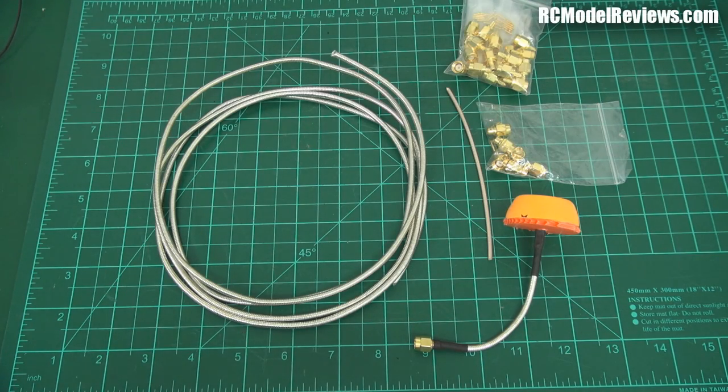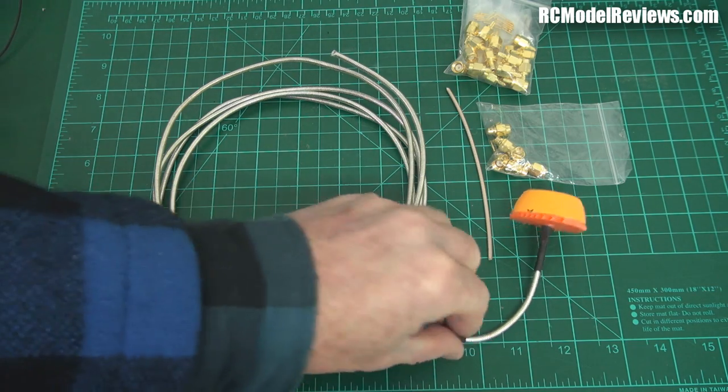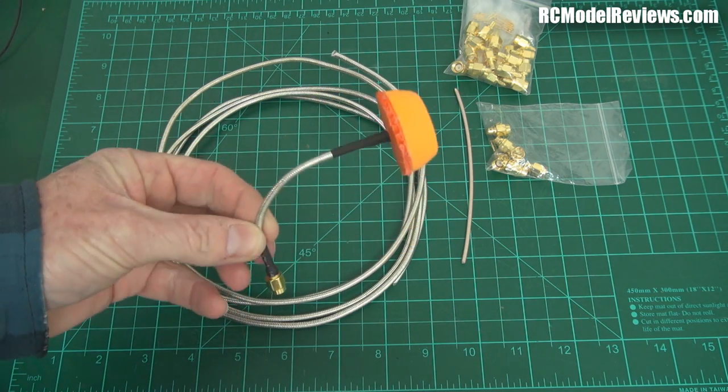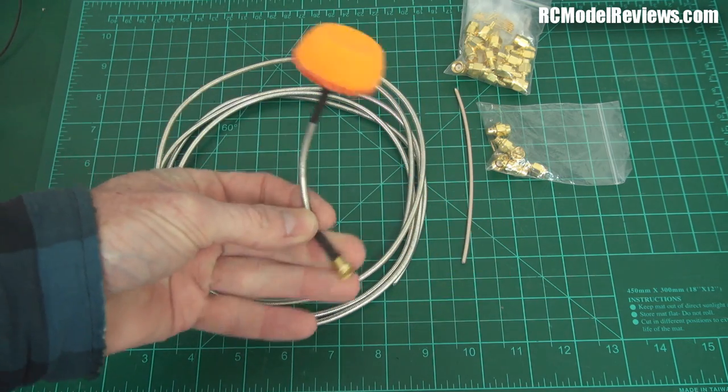Hello and welcome back to RC Model Reviews. Another quick video — in the last video I posted, where I showed you how to make the little ping pong ball protector for the circularly polarized antenna, a lot of people asked about this coax I'm using.